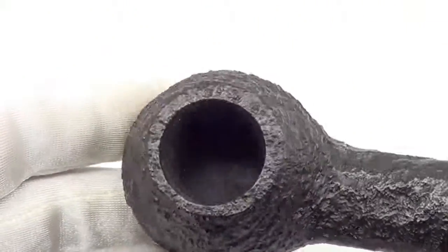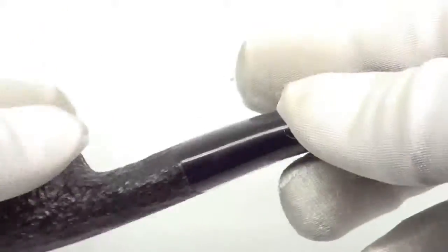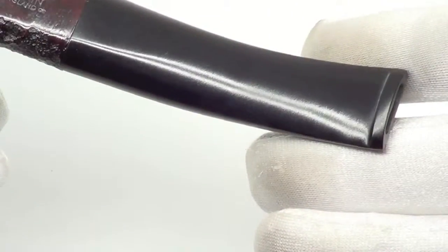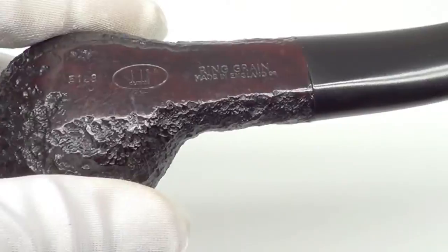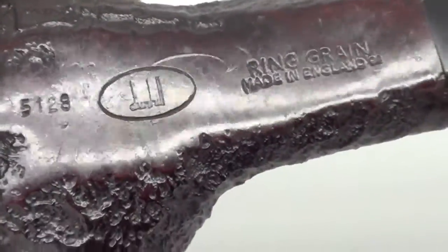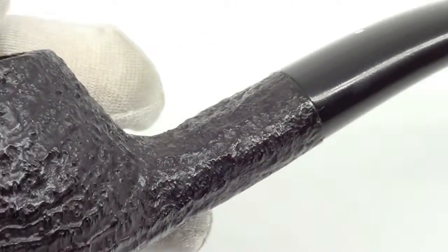The rim is char-free and the bowl walls are nice and thick, with very little signs of previous use. The stem has no teeth marks, top or bottom. The pipe is marked Dunhill ring grain, made in England 00, shape number 5128.